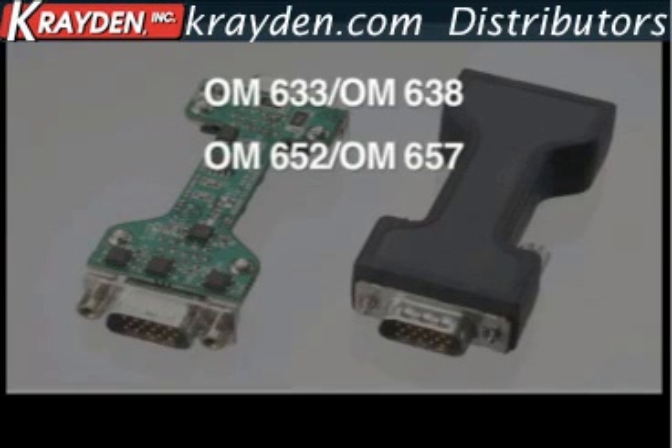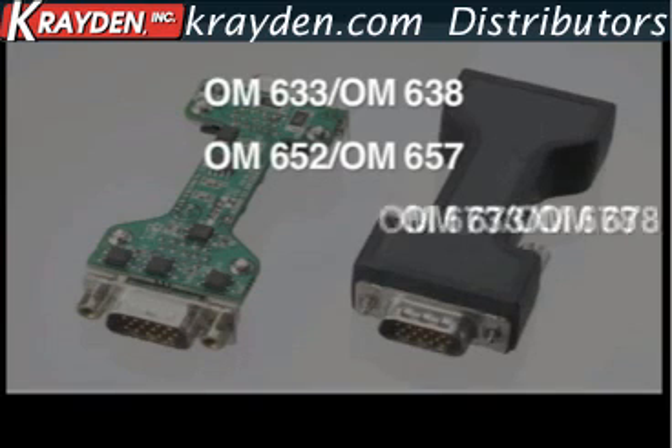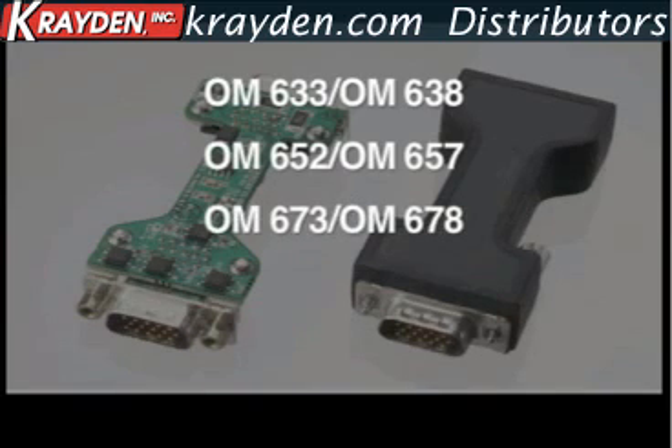OM652 and OM657 are for places where excellent adhesion and cold temperature performance are important, such as in an automotive exterior, and are also used extensively in appliances. OM673 and OM678 are moldable polyamide with good adhesion for higher temperature applications, such as in an automotive underhood.